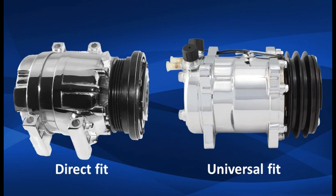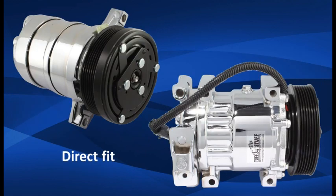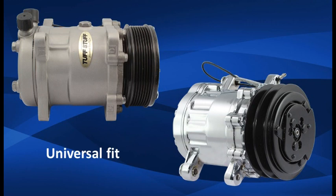Tough Stuff offers both direct fit OEM replacement and universal fit air conditioning compressors. They utilize either R12 or R134A refrigerant depending upon the part number. The direct fit units replace OEM compressors with no modifications and utilize the factory mounting and wiring. The universal compressors are compact in size for easy mounting on street rods and custom vehicles.